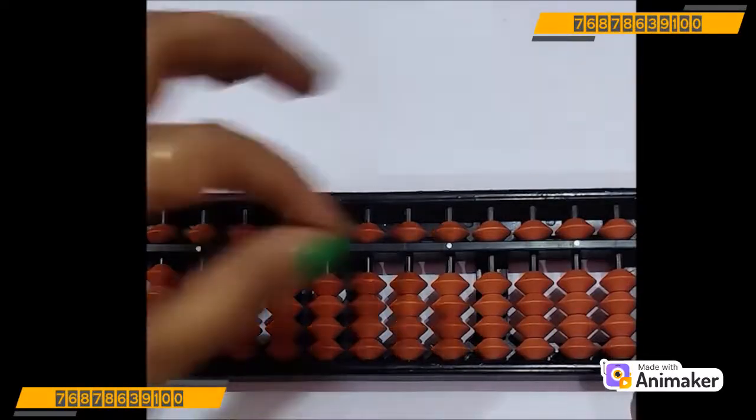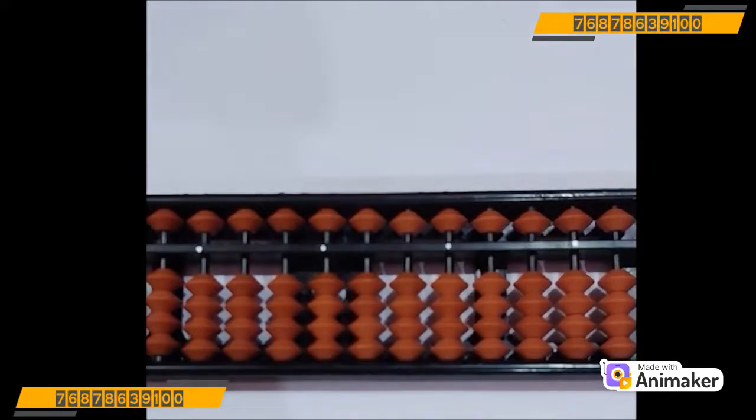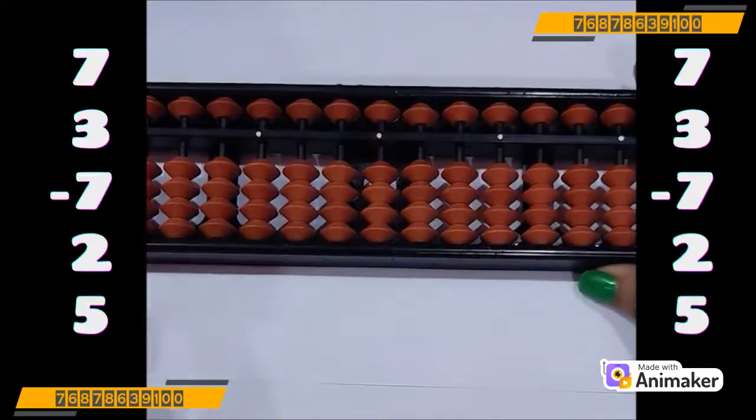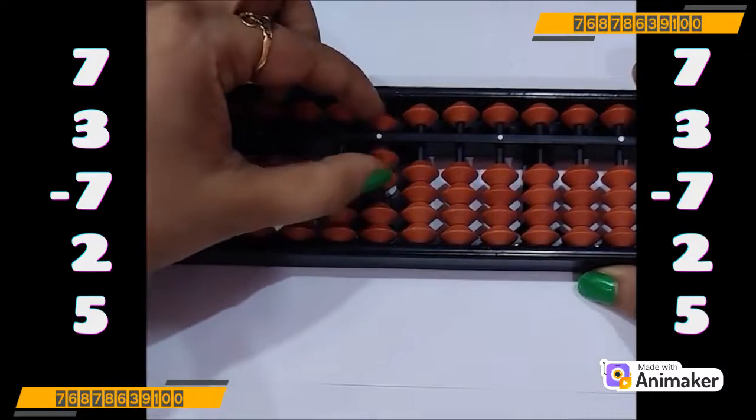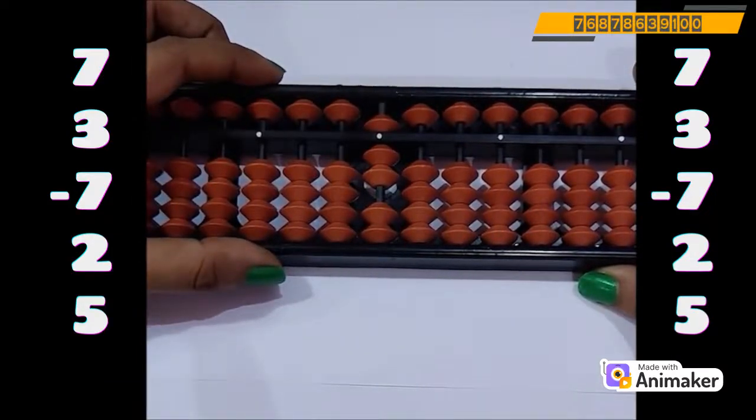Before that, always clear your bead first. Now make 7 on your tool — use your pinching position and make 7. Very good. Now do plus 3.